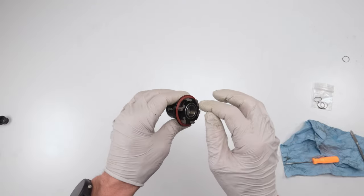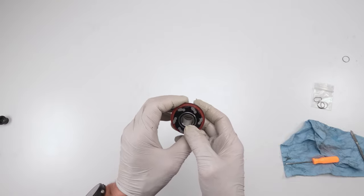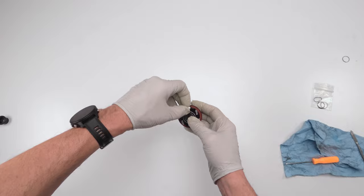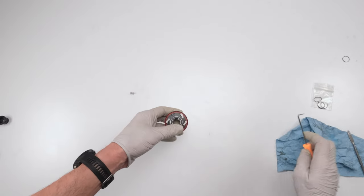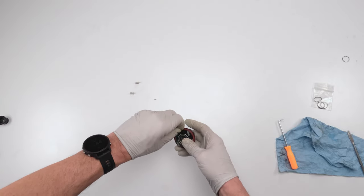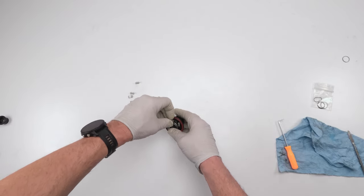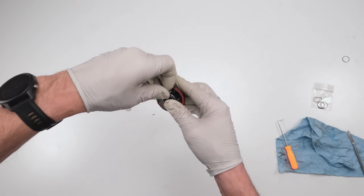Next, remove the pawls. You've got six pawls and six springs — be very careful, these springs will spring out. It can be a lot of fun trying to find them, and I'm being facetious — not fun at all. Remove them one by one, pulling straight up as lightly as you can, and let the spring just extend. Then pull the spring out. Be careful with these springs, they're very sensitive. Use a pick if needed. Do that for all six.